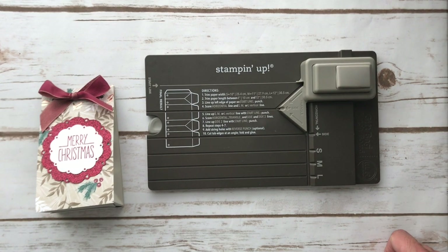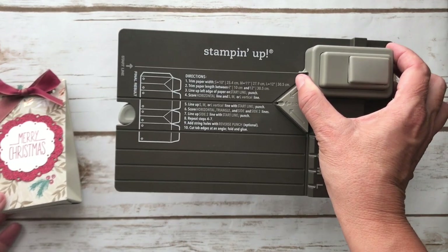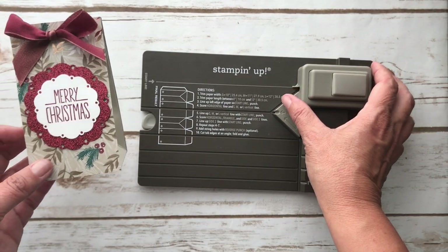Hey everyone, thanks for joining me today. This is Patti from PS Paper Crafts, and I'm going to show you how to use the gift bag punch board to make a bag.